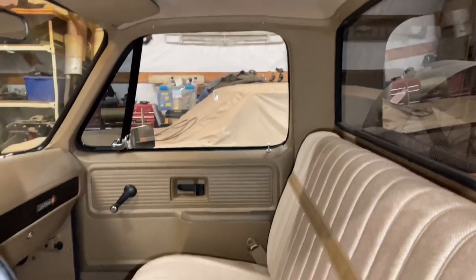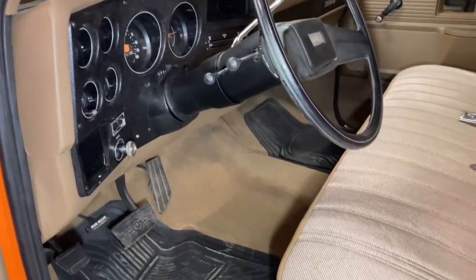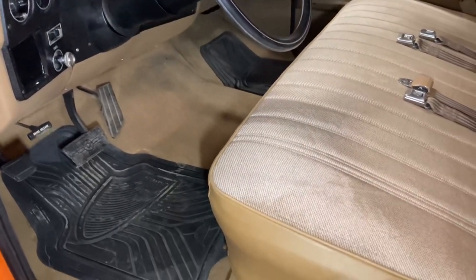In case you never got a look at the complete interior — here, here, here.